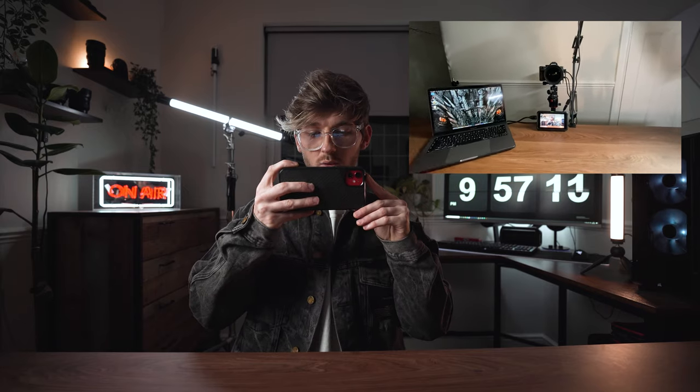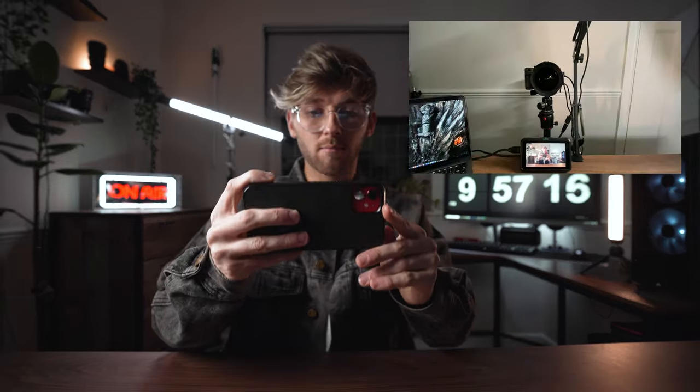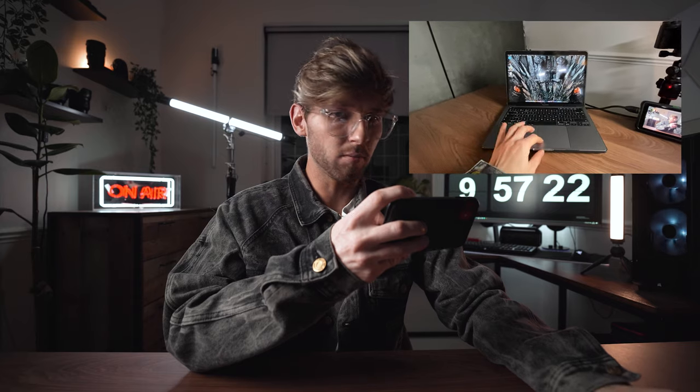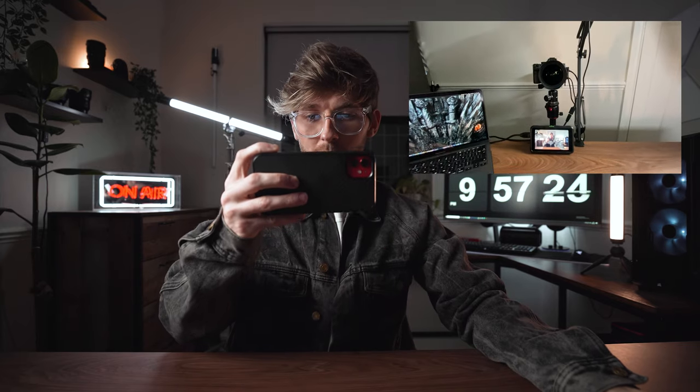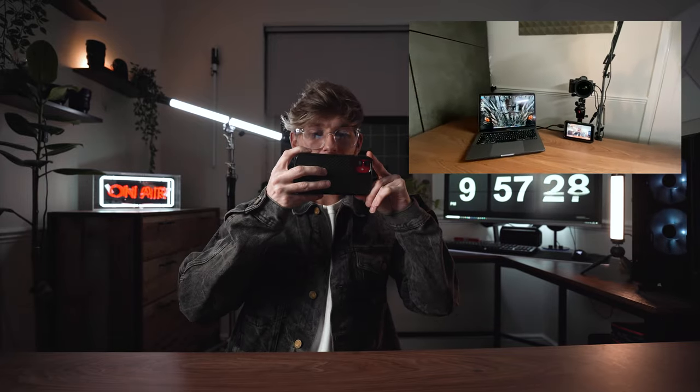This is pretty much what I look at every single time I film these videos. I've got my light over here, my microphone, my camera, a little monitor so I can see myself, and my laptop with notes — which I don't have at the moment because I feel like I can just talk about this topic easily enough without them.